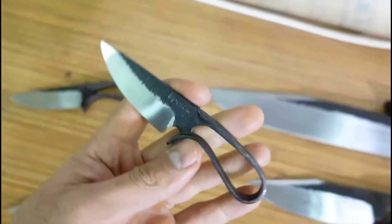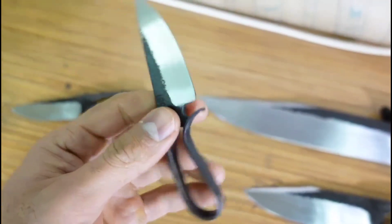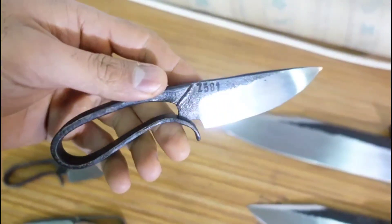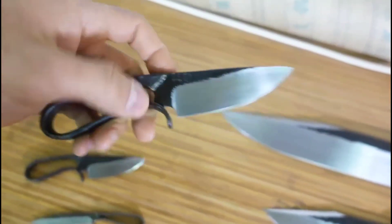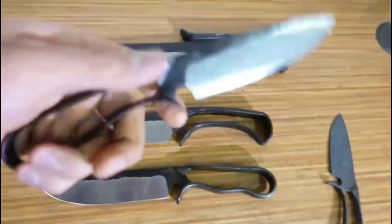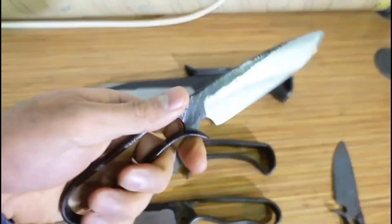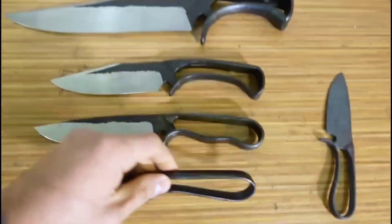This one, for instance, is five inches overall and about 1.3 ounces. This one is about six and a half inches and about three ounces. And this one is eight and a half inches and about 3.3 ounces. This one is really nice.